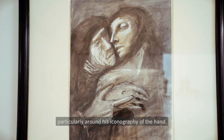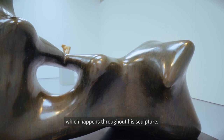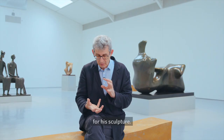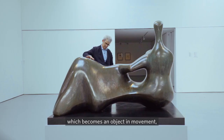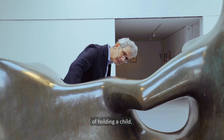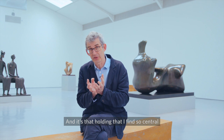There's an abstraction of touch which happens throughout his sculpture — energetic, tactile moments of departure for his sculpture. A broken flint brought together with another flint becomes an object to hold, which becomes a body, which becomes an object in movement, which becomes then a person or a moment of holding a child. And it's that holding that I find so central to Henry Moore's practice.